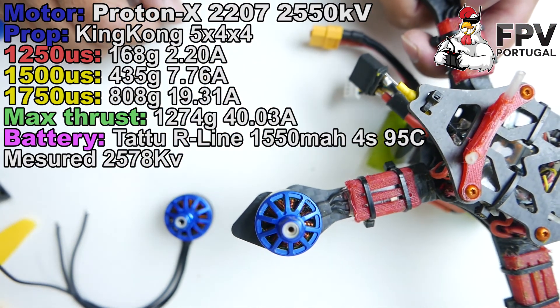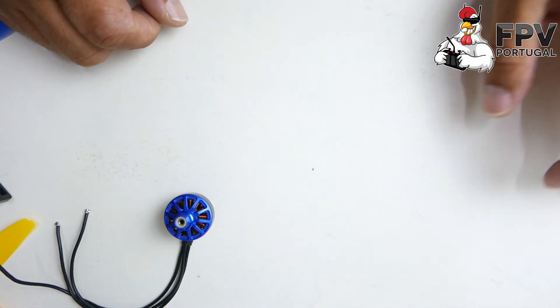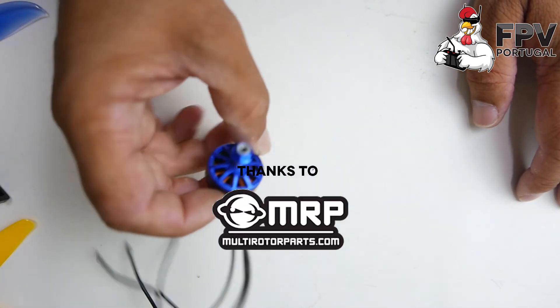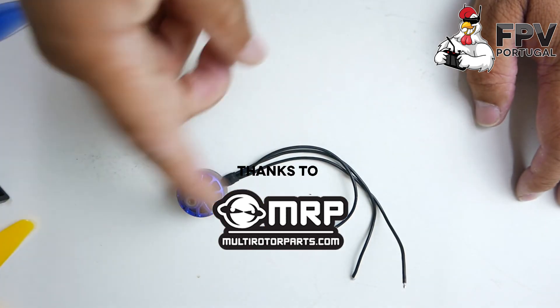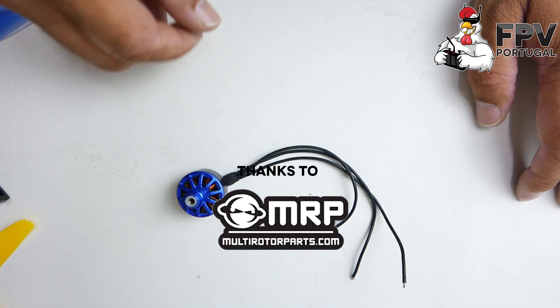I can give my thumbs up to these motors — I'm sure I will buy more because they are really good. Thanks to Multi Rotor Parts for doing a great job on this motor. I'm a big fan. Thank you very much, see you in the next video, and don't forget to hit the subscribe button and like the video!